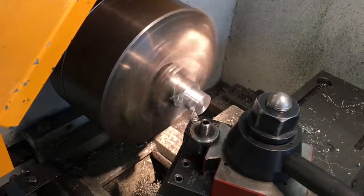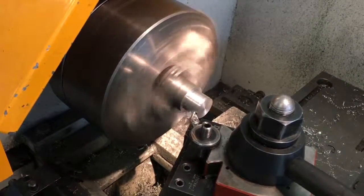Then we are going to proceed to create the ball of the arm. For the ball, we have to make a diameter of 1 inch on the other side of the lathe bed.